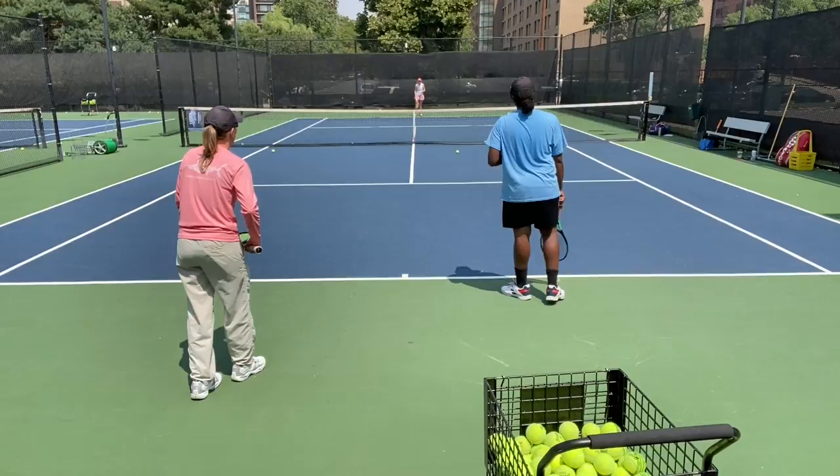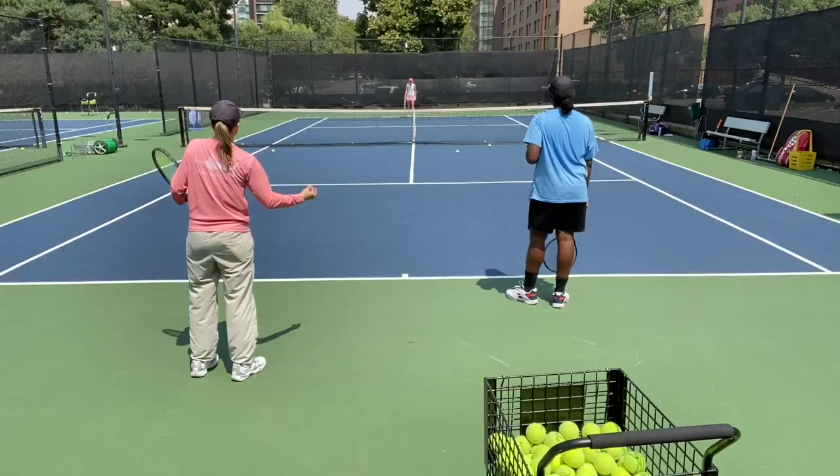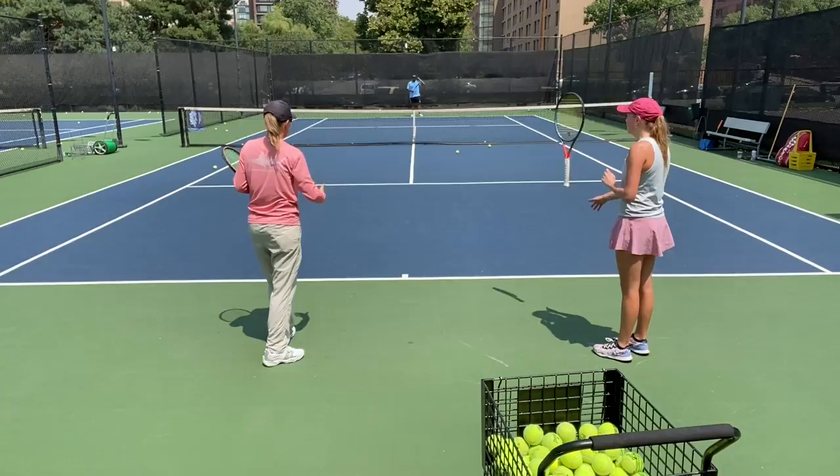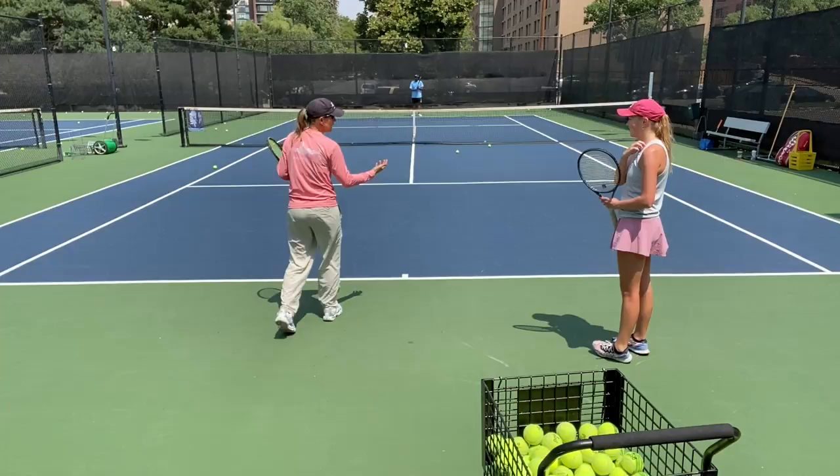Good — how much credit are you giving yourself? Be happy about the second ball you're making, instead of going to your car afterward thinking 'I can't volley.' Keep that in mind — how far you've already progressed. From last summer, we had to use orange balls.